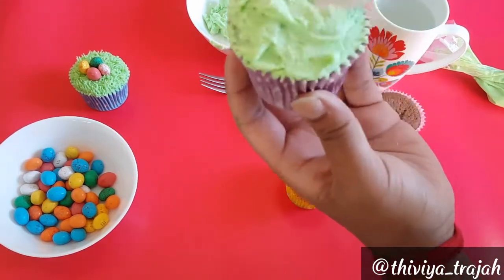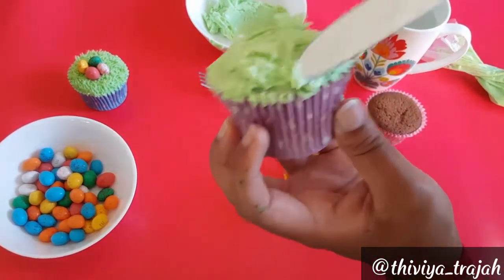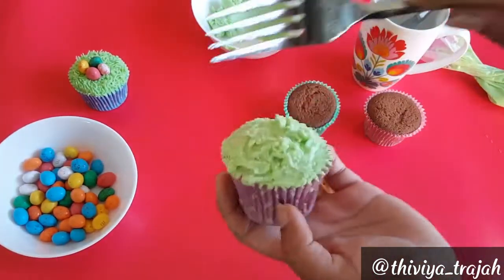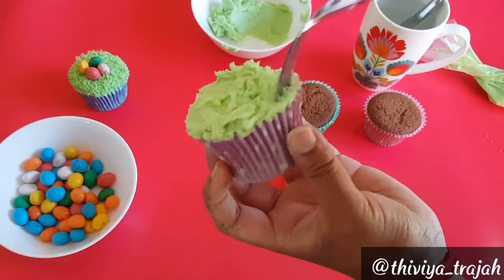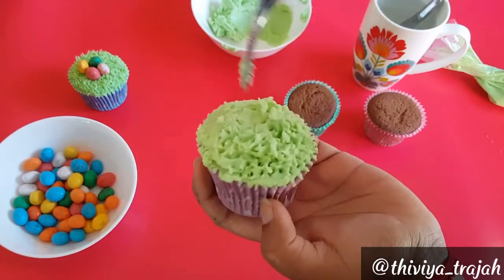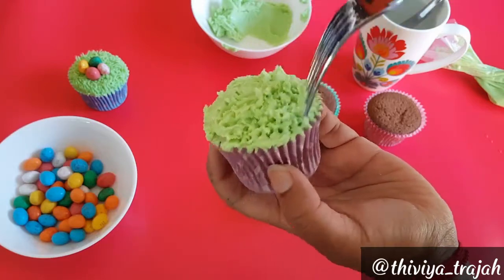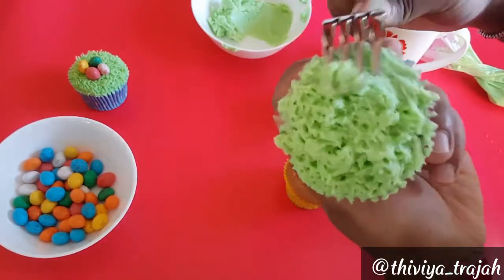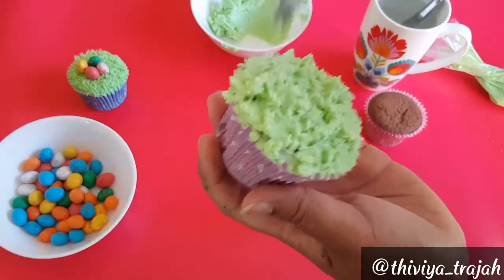The second technique we'll be using is this messy look. Just use your butter knife and spread your icing on top, sort of swirling it around, then get your fork and just poke at it constantly until you get this messy grass sort of look. You can always wet your fork, especially if your buttercream is a bit on the dry side — this will help give that nice texture.